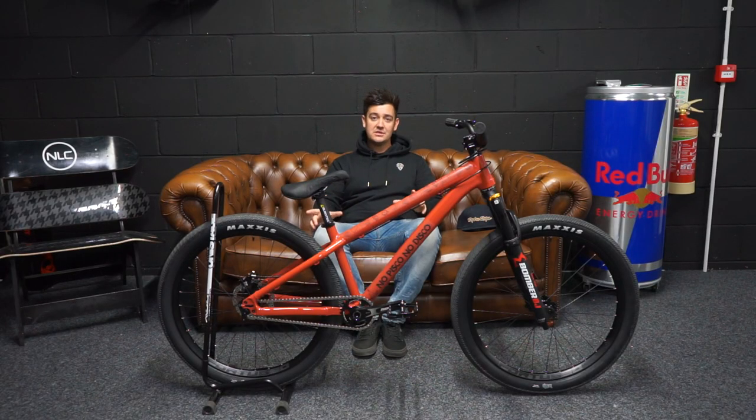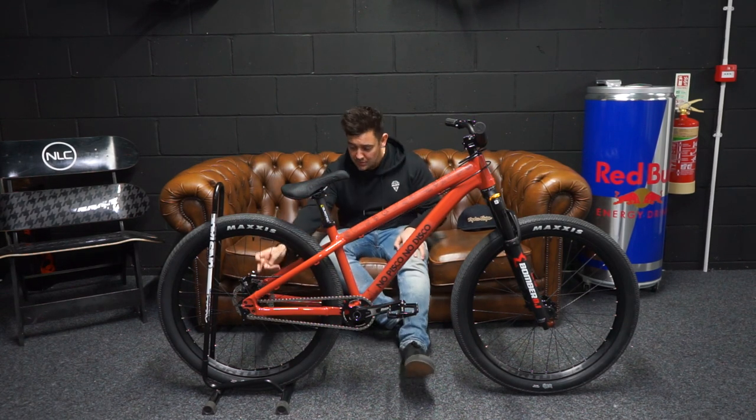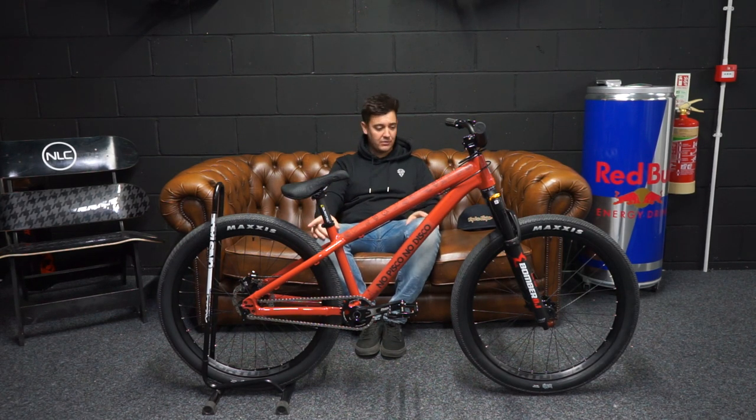A little spec change compared to last year — it's now a full bolt-through on the rear, so that's a 12mm bolt-through, making sure that wheel is very sturdy. When you case jumps or land sideways doing whips, it won't kick the wheel out of alignment. It also has adjustable grub screws on the back to align the wheel, so you can get it perfectly central without faffing around with your bolts trying to set up the rear wheel.